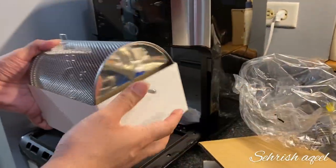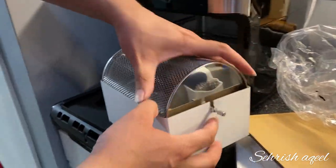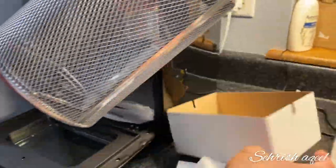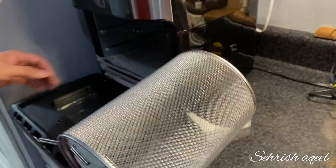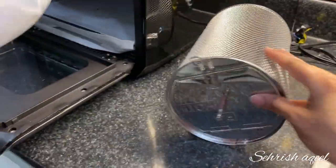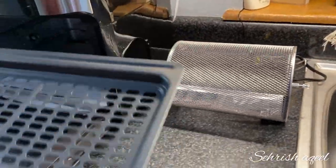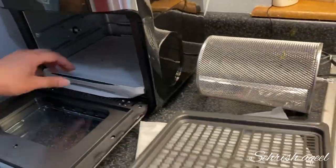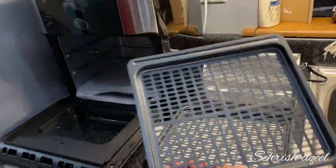This is the rotating mesh basket — great for fries, roasted nuts, and other snacks. You can use the rotisserie fetch tool when inserting or removing the basket. And this is the crisper tray, used for snacks and reheating food like pizza.